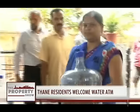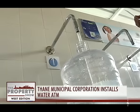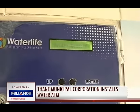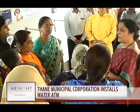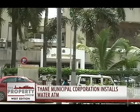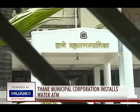For now, the Thane Municipal Corporation has installed these water ATMs in three different locations with plans to roll out more very soon. Going by reactions on the ground, this is a novel and very timely effort by the Thane Municipal Corporation to better the lives of its citizens. In Mumbai, with Ashwini Priolkar, Ashmeika Singh for NDTV.